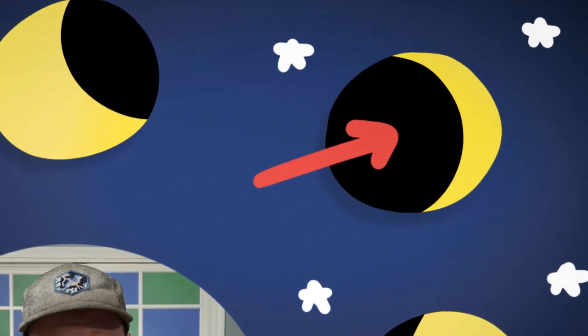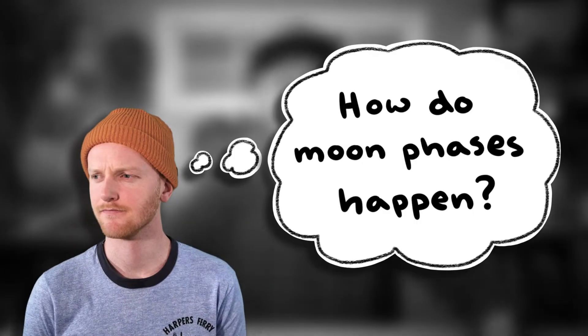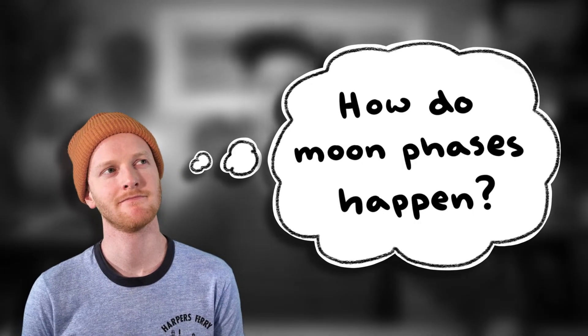Hello everybody, my name is Charlie. You know something that's just never ever made sense to me? Moon phases. How on earth do these things happen? Like, what's this dark part right here? Is it a shadow from the earth? Is it a shadow from the sun? Is it even a shadow at all? I don't know. So this made me wonder — what's the deal with moon phases? How do they happen?